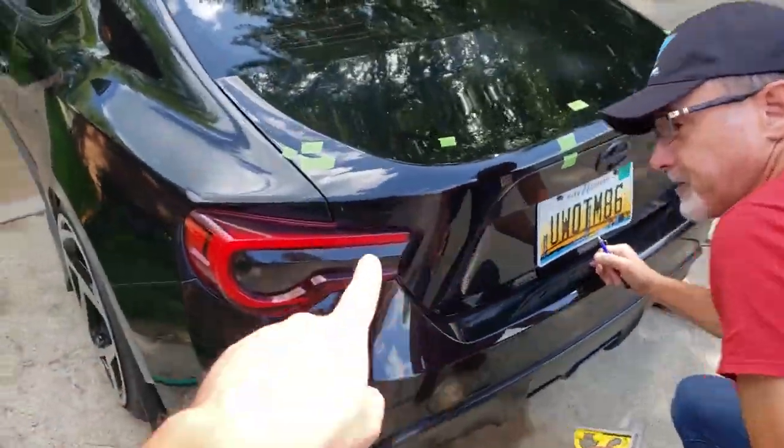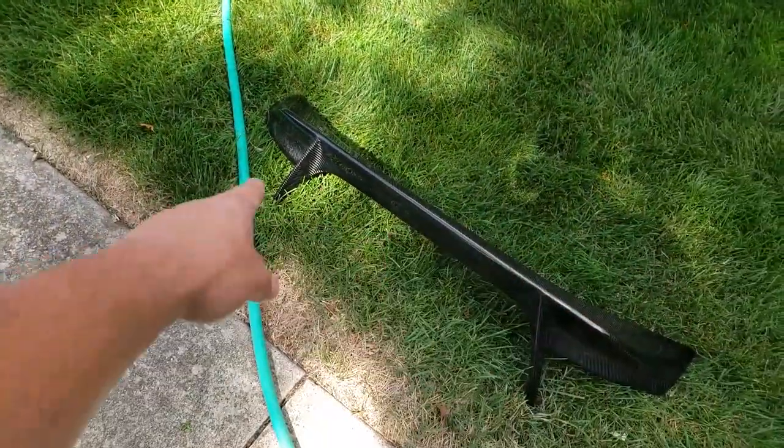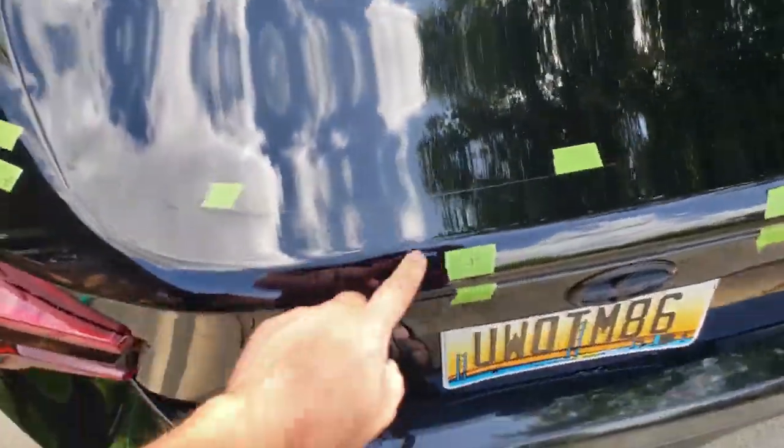We held the spoiler on the car where it needed to be and put pieces of tape to mark the edges. Then we measured the holes on the inside and marked the measurements where to drill — we just have to double check it.